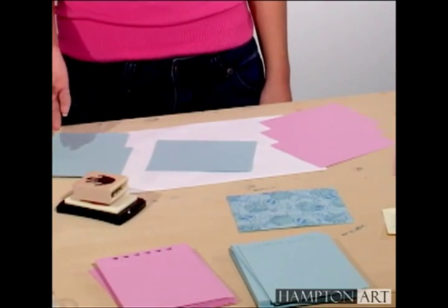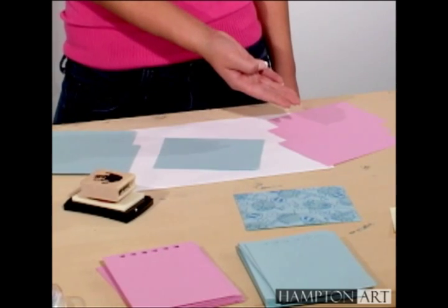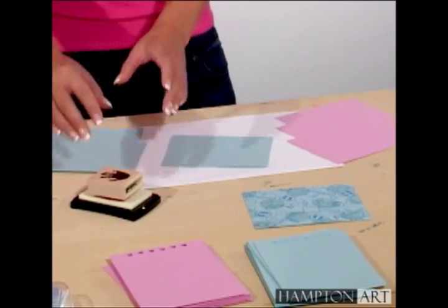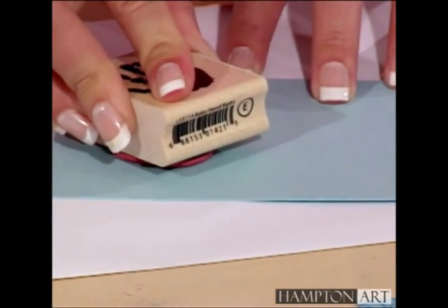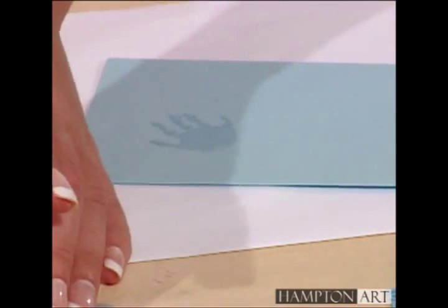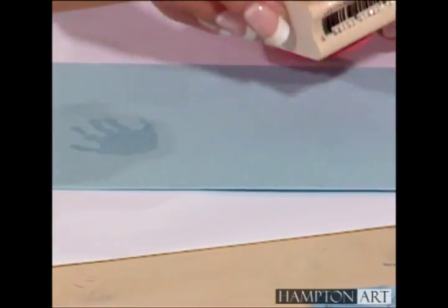Stamp three pieces of blue and three pieces of pink cardstock with the watermark pad. The paper darkens to a deeper shade as ink penetrates the paper, so you can stamp all your cardstock to a matching tone with this one ink pad.